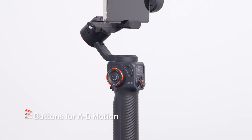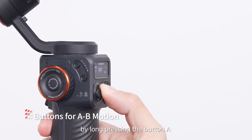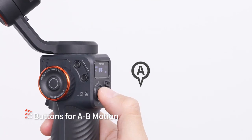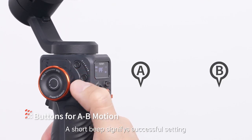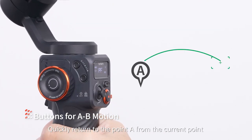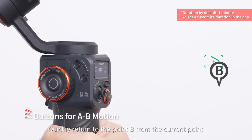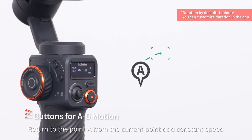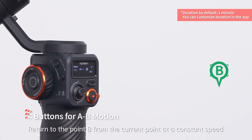A/B motion buttons: A and B are used to set the start and endpoint to record the A/B motion time lapse. Set point A by long pressing button A — a short beep signifies successful setting. Press button A once to quickly return to point A from the current point. Press button B once to quickly return to point B from the current point. Press button A twice to return to point A from the current point at a constant speed. Press button B twice to return to point B from the current point at a constant speed.